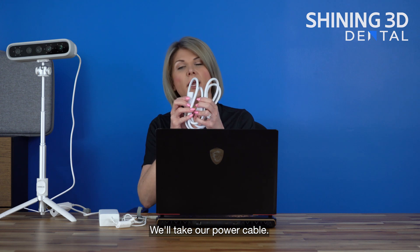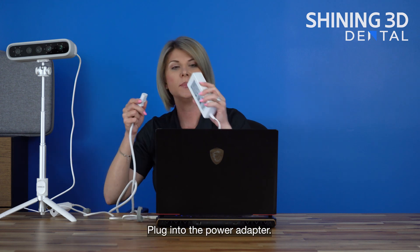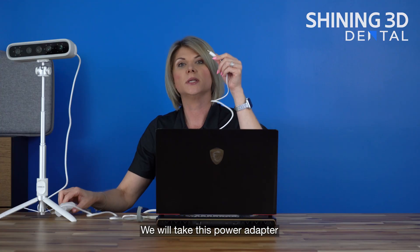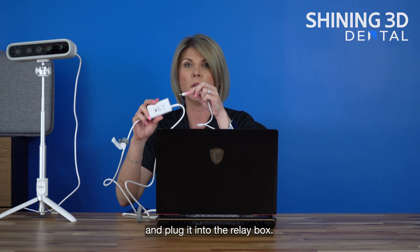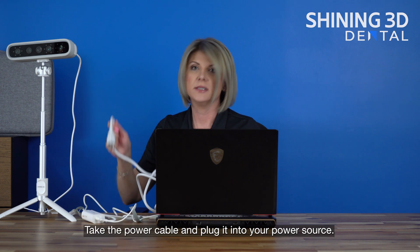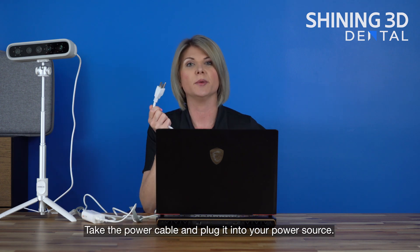We'll take our power cable and plug it into the power adapter. We will take this power adapter and plug it into the relay box. Then take the power cable and plug it into your power source.